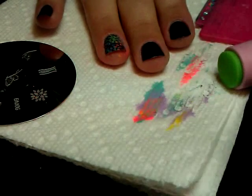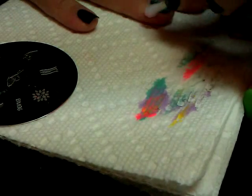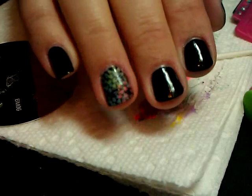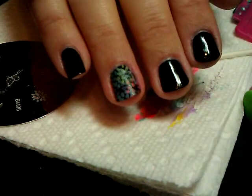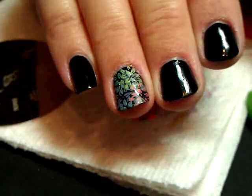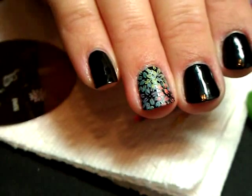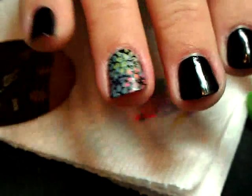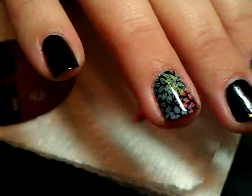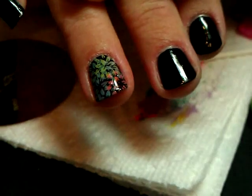I'm going to take a cotton swab with some nail polish remover and clean up any little messes around my cuticle — there are a few, but nothing serious. At this point the flowers look a little milky in consistency. Let me see if I can focus this a little bit better. Okay, it's closer in now and you can see this multicolored effect, which is really pretty. It's only slightly milky because we don't have a top coat on yet.